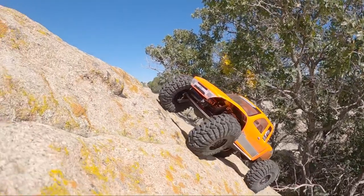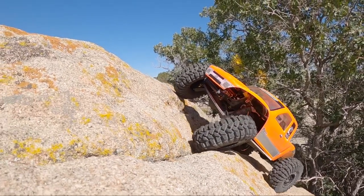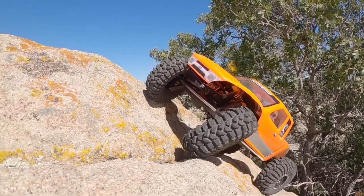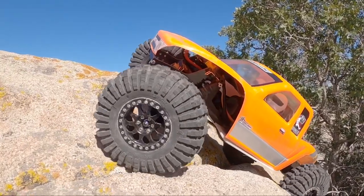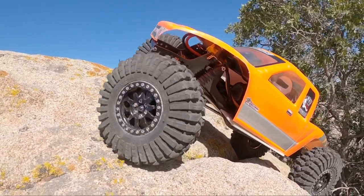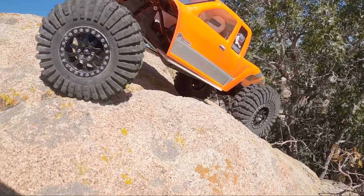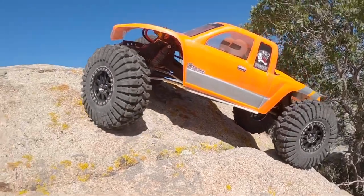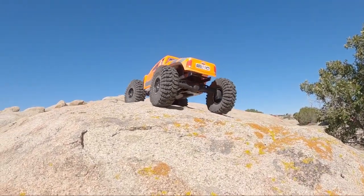Always awesome steering angle out of the Axial Capra axles. The rock here at Three Peaks is crazy grippy and you can pull off some real wild angles and lines. As we're checking out this G-Speed, it's pulling off some good stuff — there's a ledge off the back left and that's what's holding this up. There we go. Tons of clearance on this build.